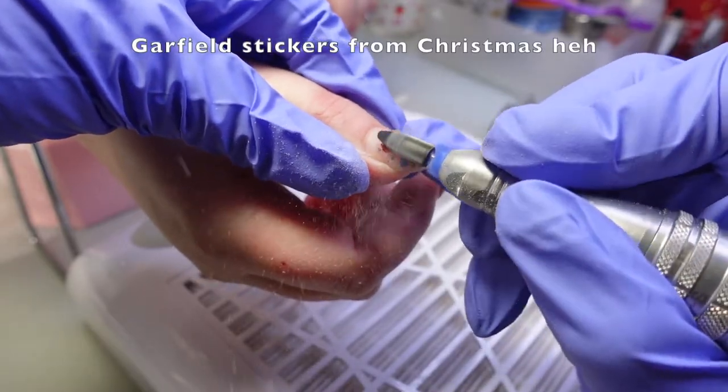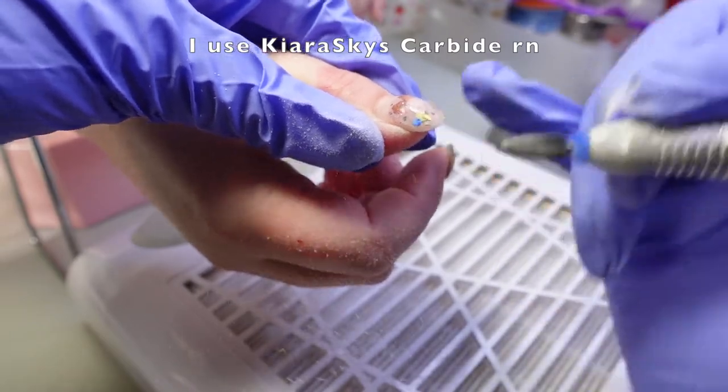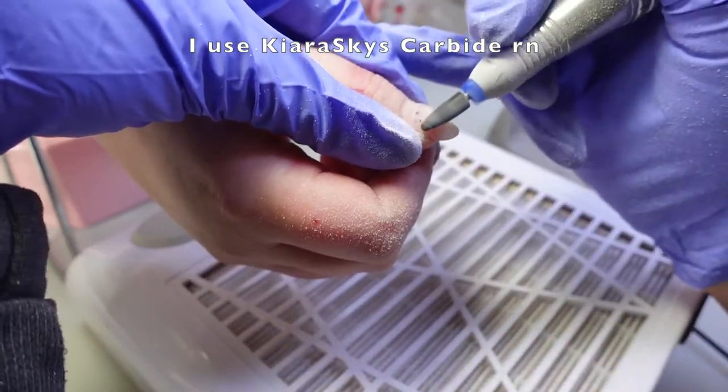Hello, hi, welcome back. Today I'm showing you how I did these half airbrush, half flash gel with chrome nails that have a hand-painted Sailor Moon sticker on them.